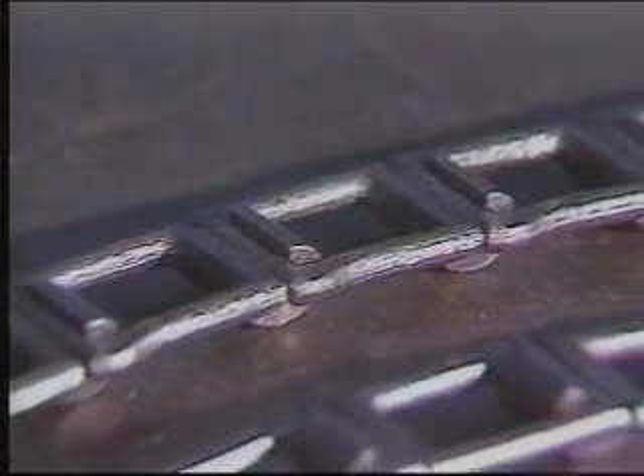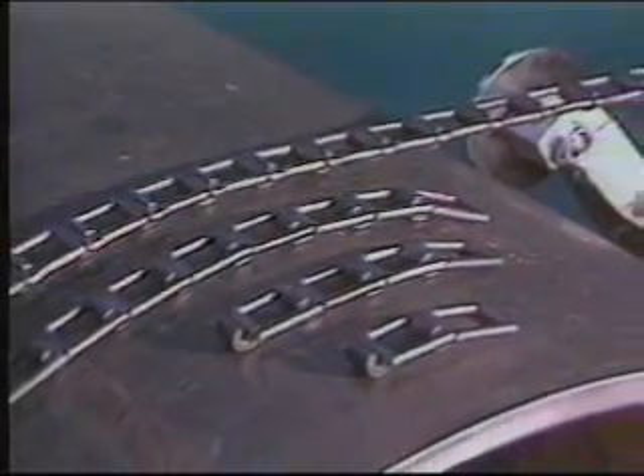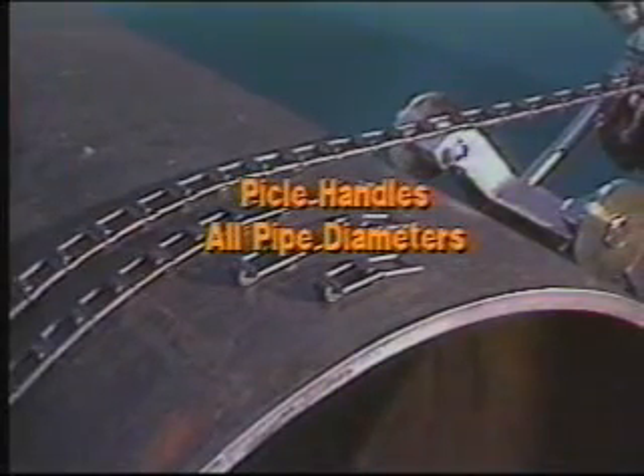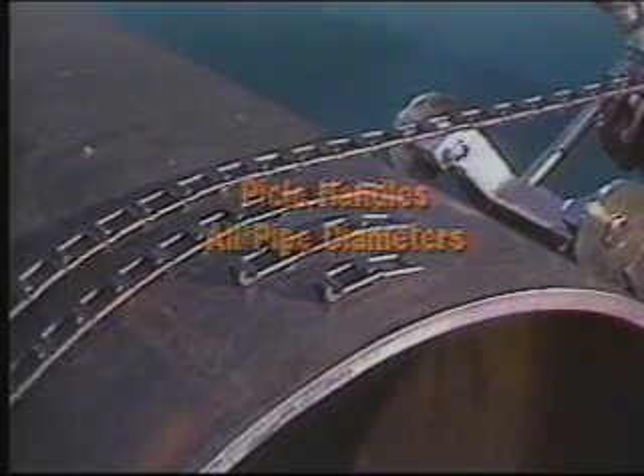Additional chain, which can be assembled in any length, is available to increase working capacity. For nearly infinite pipe diameter capacity, simply add and adjust chain length. Other brands of machine work on a fixed chassis, forcing you to buy several models to equal the capacity of the Pykels.